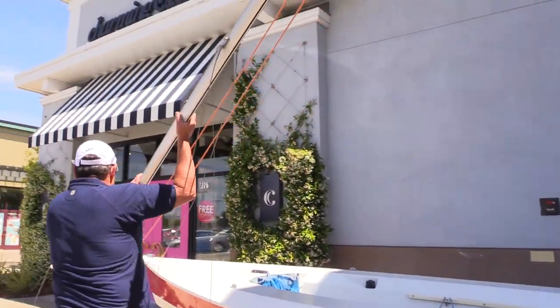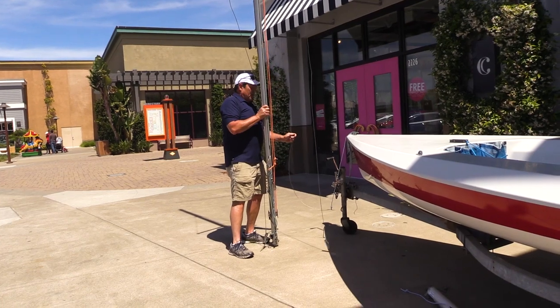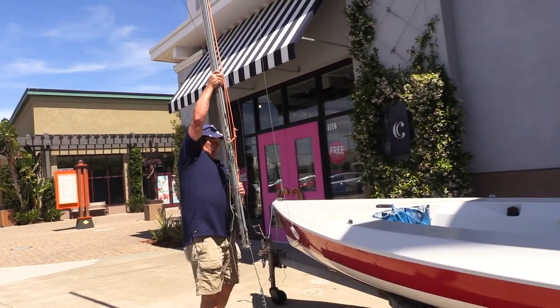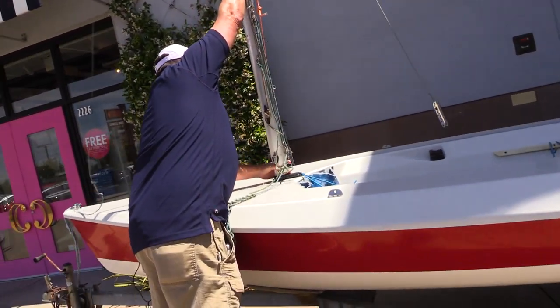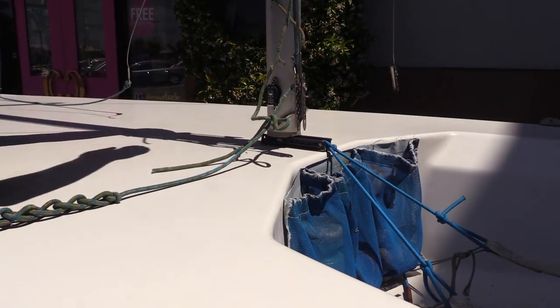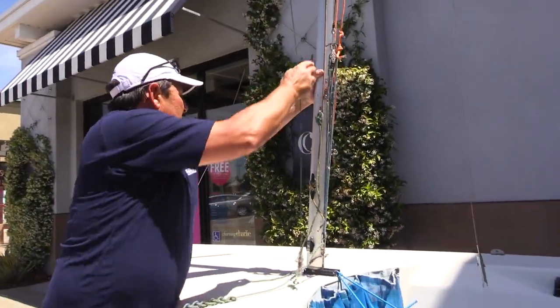We get the mast in a vertical position so that it's balanced. We check all the lines — we have our forestay out here that will help us — and then we go ahead and lift it in and set it into the mast step. Now that we've got the base of the mast set into the mast step, I'm going to tighten up the forestay here a little bit.